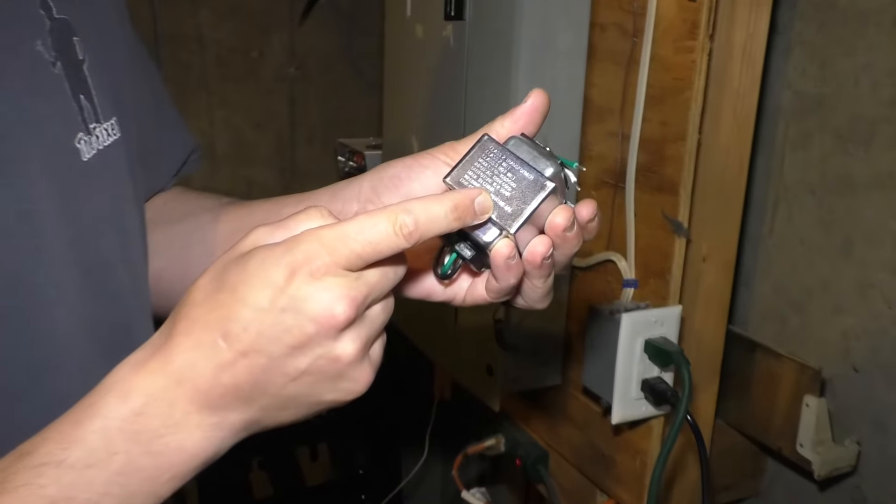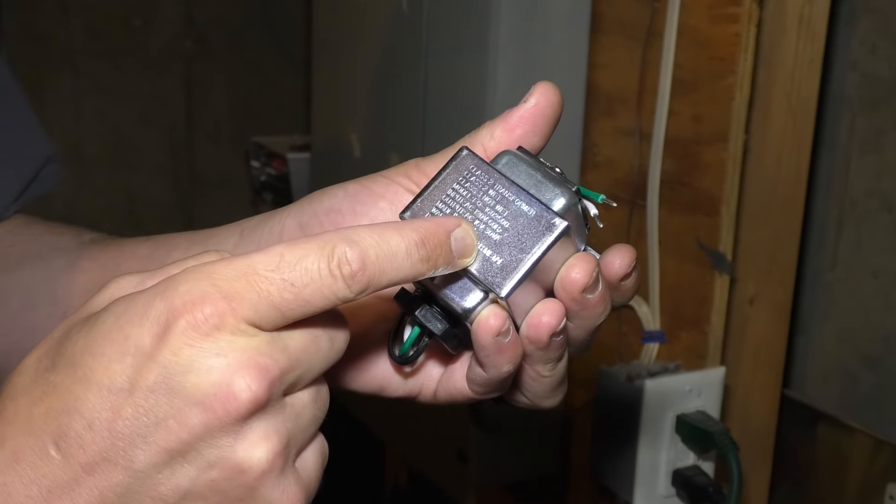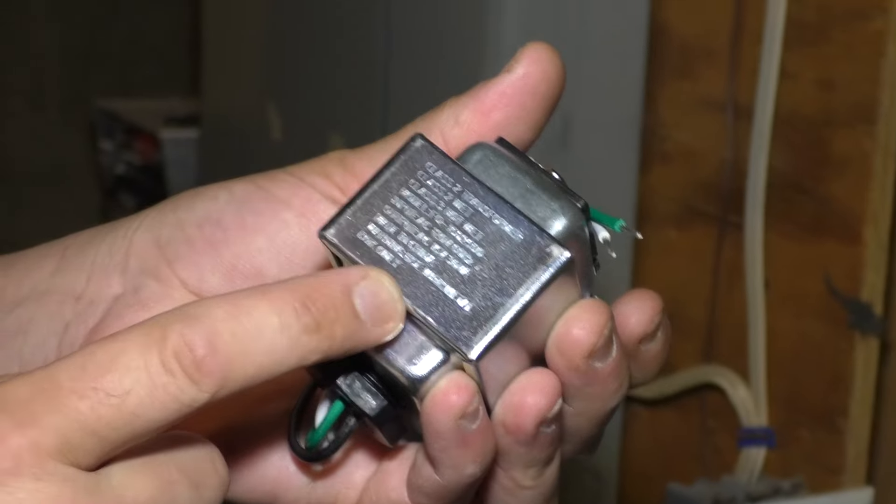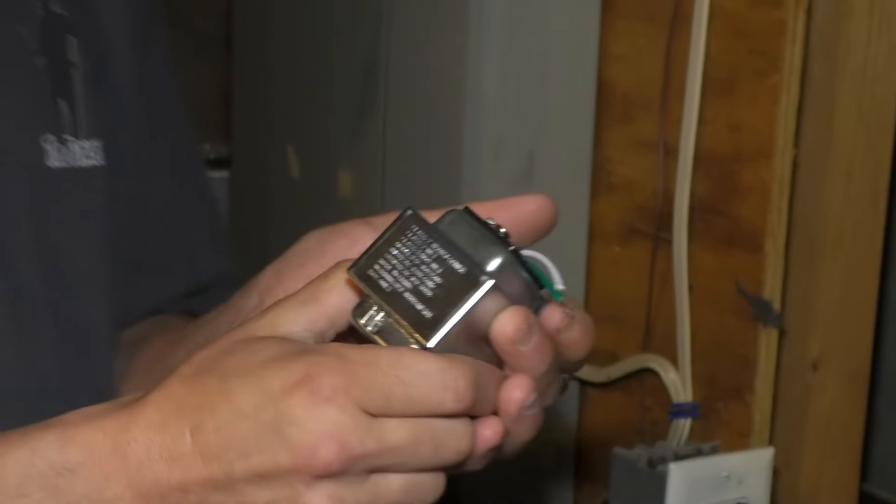So I got a new transformer right here. You can see 16 volts, 30 VA. So I'm going to replace that old transformer with this one. And I'm hoping that this is going to fix the problem. I think the Ring just needs a little more power and I'm hoping that this is going to do it.